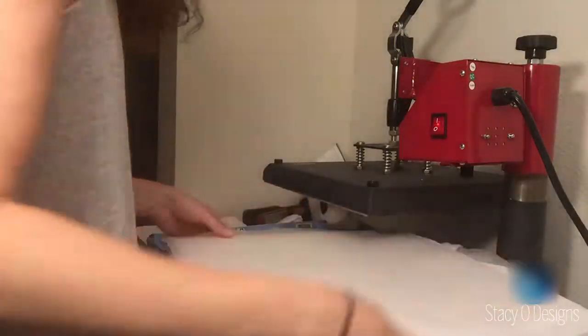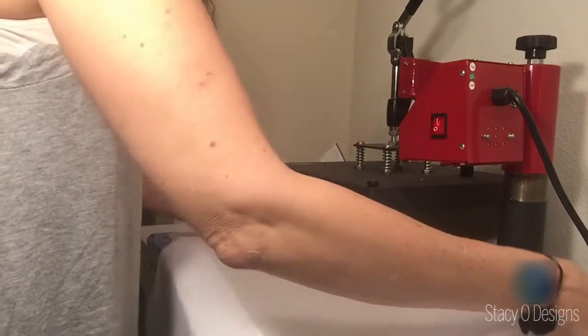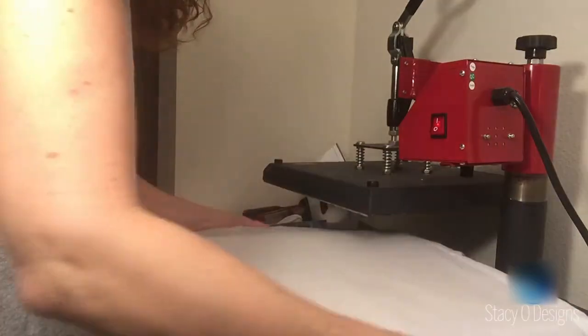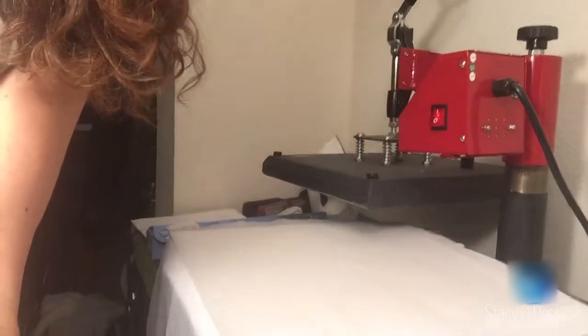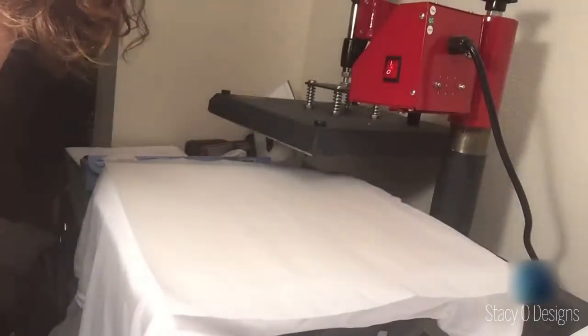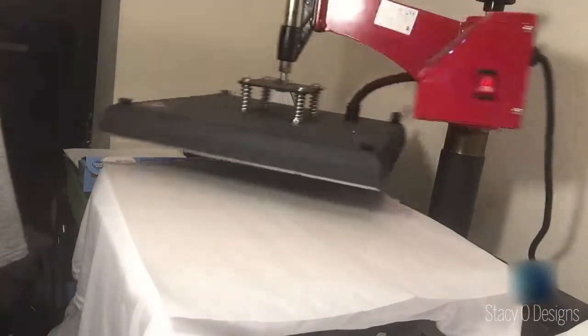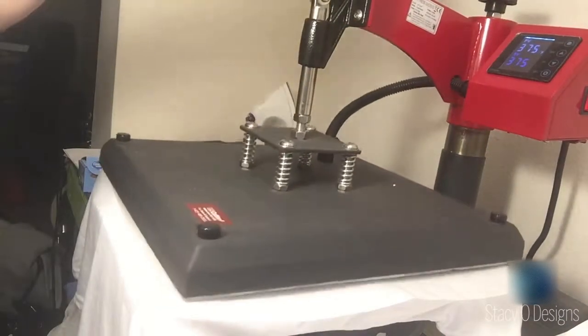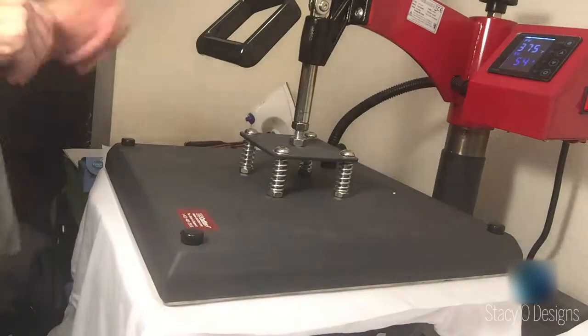So I was just showing you how I get it on there. For a pre-press, just want to make sure your shirt is flat because once you press it, if there's any wrinkle in it, you can't really see it. Let's turn that down. So I have it set to 375. I am just going to press it — boop — for about eight seconds, and I'm using medium pressure.